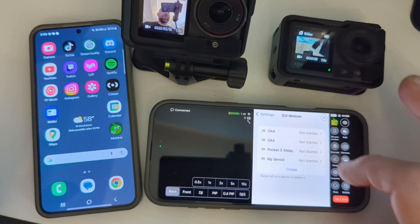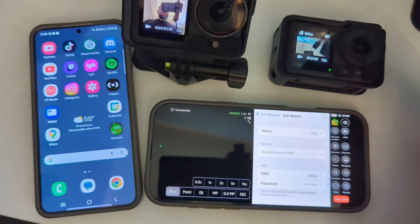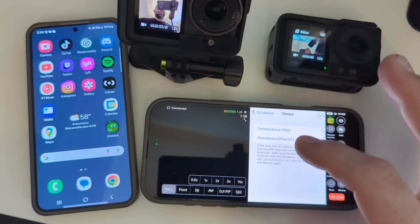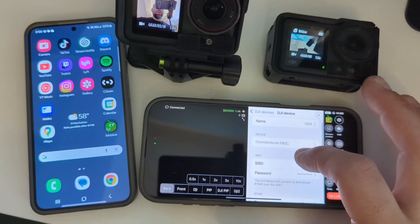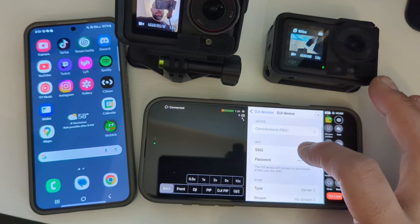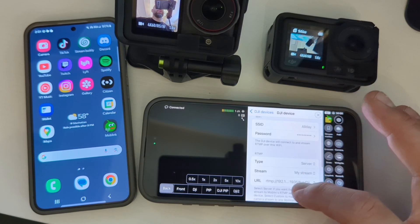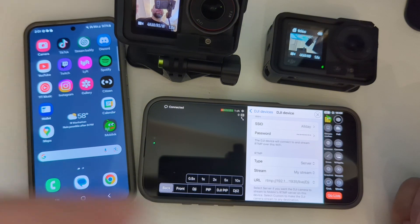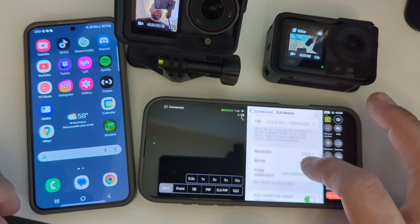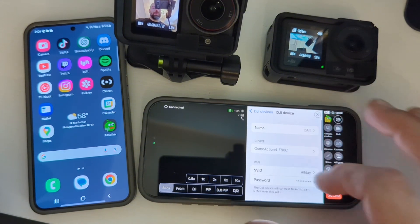I have the OA4 set up and the OA5 set up — let's start with the OA4. You can name the camera whatever you want. Once you have it connected via Bluetooth it should show up. So we have both the Action 4 and Action 5 — we're going to click the Action 4 for this one. You're going to enter the SSID and password of your hotspot. Once that's done, you're going to pick your URL — usually the one that starts with 192, that's usually the one that works. If it doesn't, just try the next one. Also pick your resolution, your bit rate, and image stabilization — I usually go around 8 megabits.